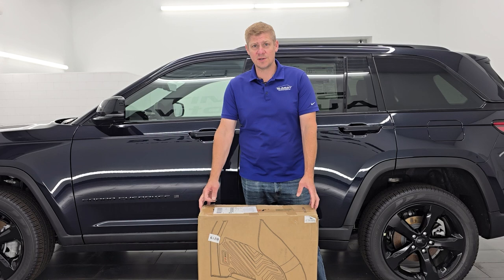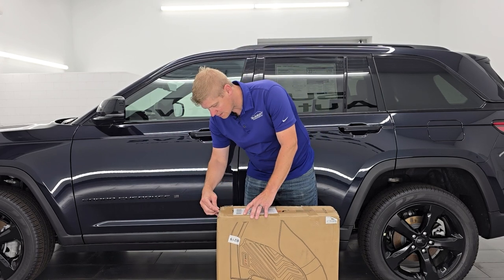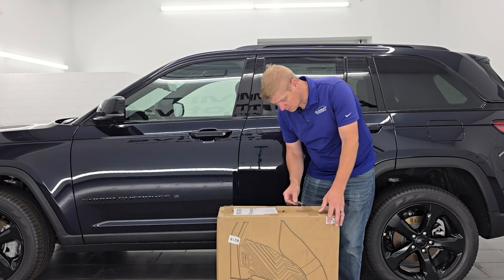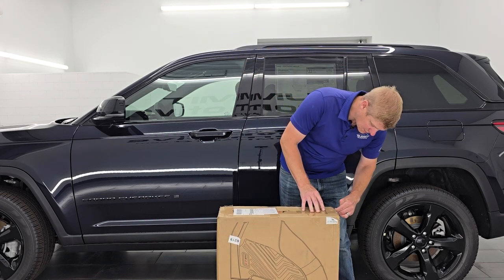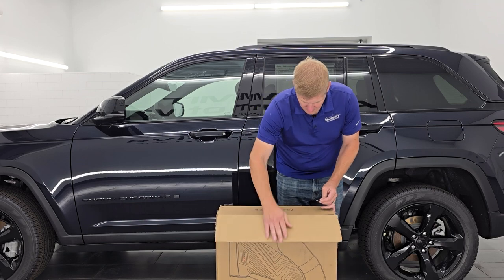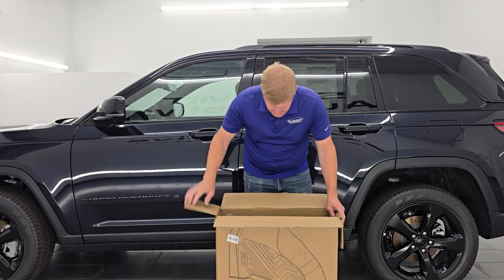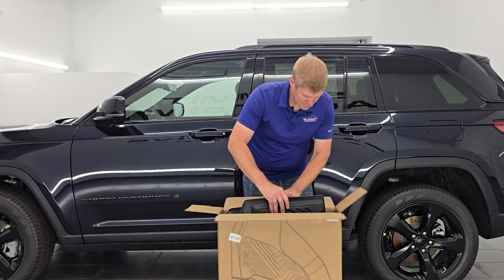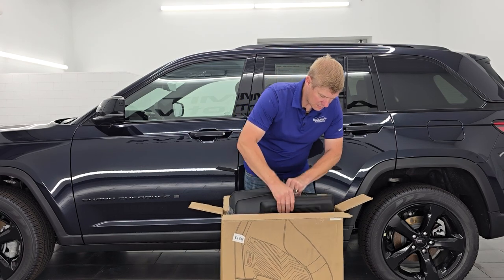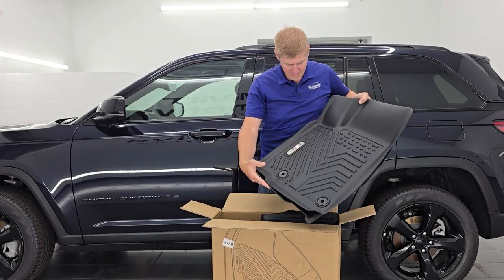All right, let's get them out of the box. Grab a razor blade, knife, box cutter, or whatever you've got. Make sure you don't cut into the box so that you don't wreck your brand-new floor mats. You can set that off to the side. I think this is the whole set — front, back, and then the cargo mat. Here are the front mats.